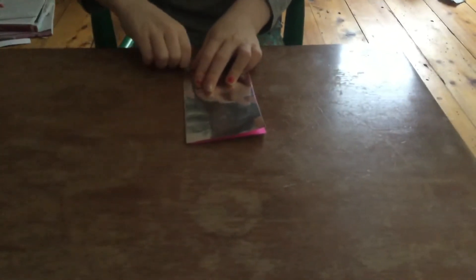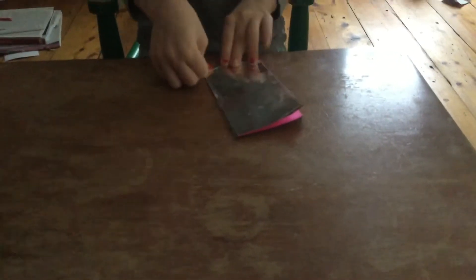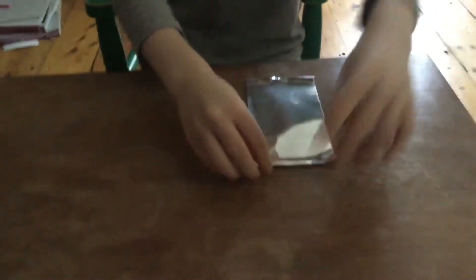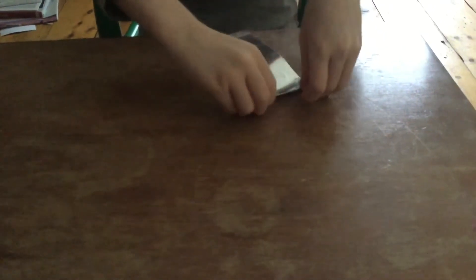Make sure to crease it very well. If you have anything to crease it with, I would recommend using that. Then you would fold a tiny piece over there, and if you want it extra stable, you should fold again. And if you made a tiny fold, fold one more time — that will make it very stable.